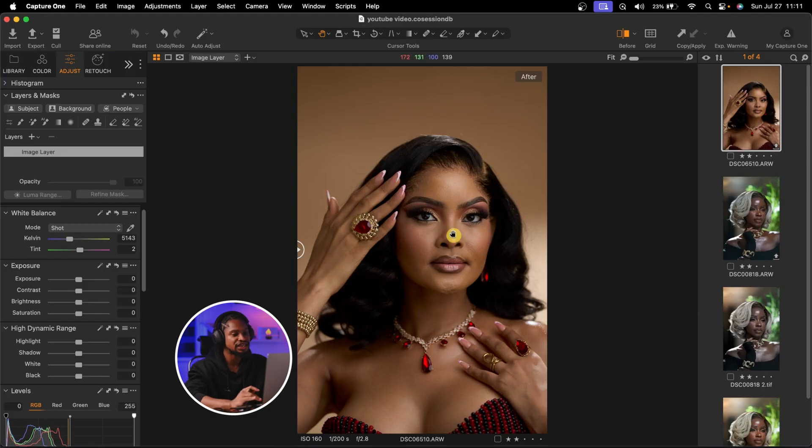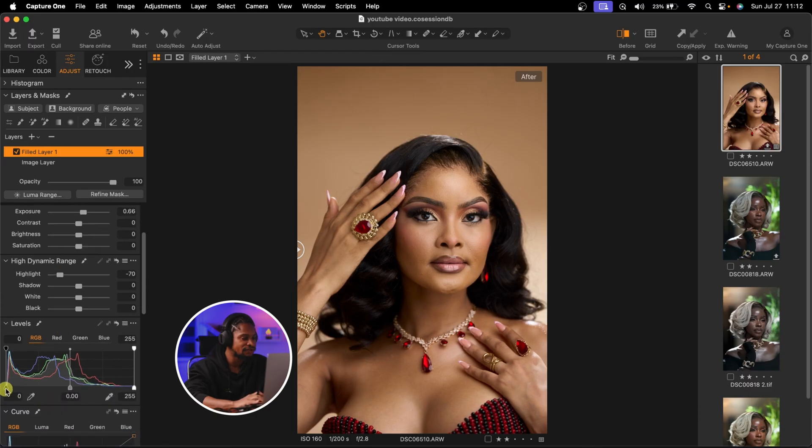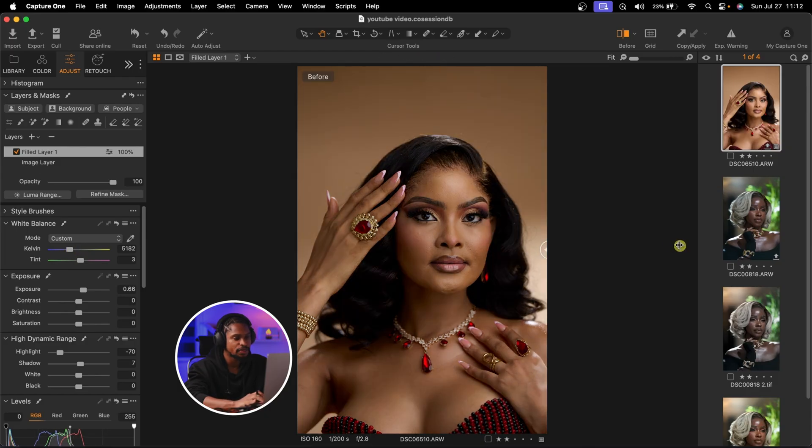Now let me show you how I color grade light skin images. The process is pretty much the same. I'll add a new filled adjustment layer and increase the exposure — the image is looking too dark. I'll increase the exposure a little bit, come to High Dynamic Range and reduce the highlights, then go to Levels and add a bit of contrast, opening up the shadows a little bit. See before and after. Then I'll come to White Balance and add a bit of magenta and a bit of warmth to the image — just a little bit. The before and the after.